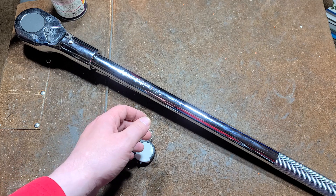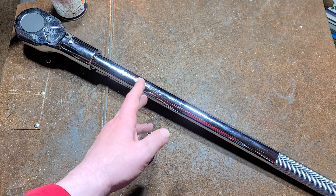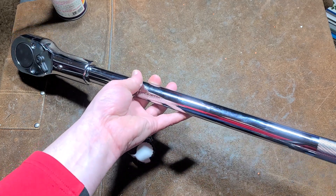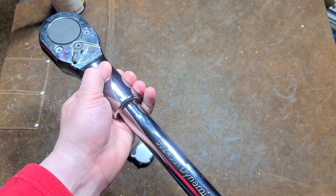Another brand, say Wright Tools, they have a big long 42-inch handle railroad inch drive ratchet, and that's like $380. So quite frankly, I'm actually not disappointed for the $135. I think it is a pretty good fit and finish.